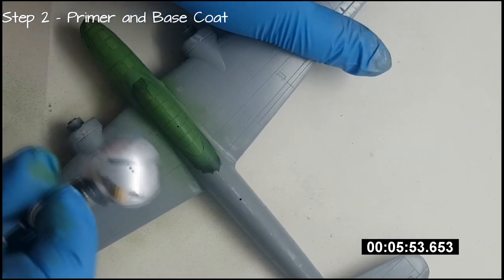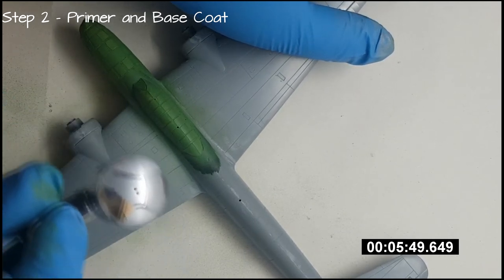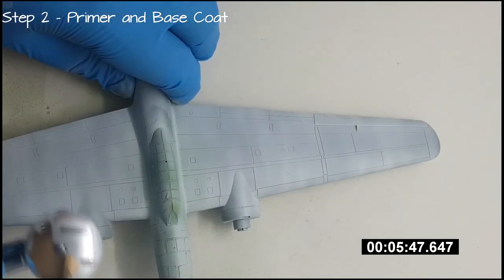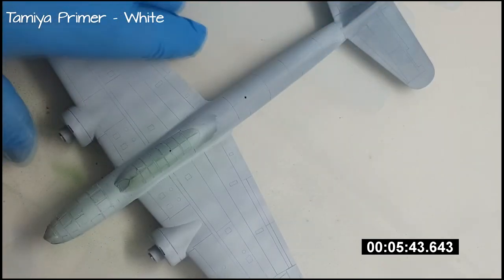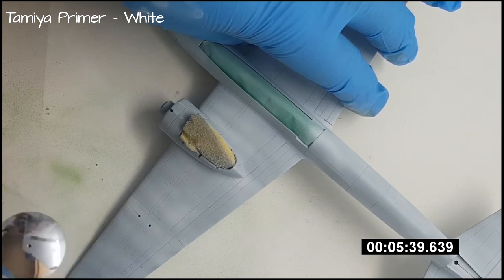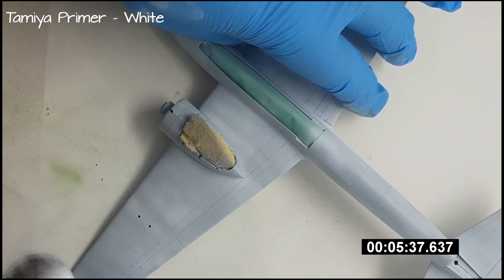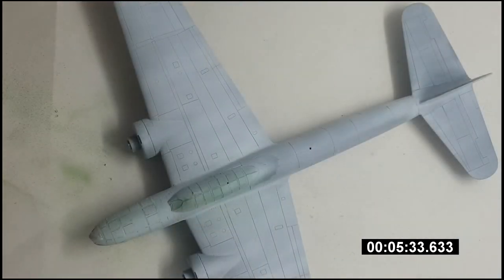So while we're waiting for the hairspray to depressurize, let's get on with painting the model. This bit's fairly typical of most airbrushed paint finishes. Start by priming the model, and then after you've got a nice even layer of primer with no imperfections and you've left it to dry, apply the base coat. This is the bare metal, rust or undercoat colour that's going to be visible in the chipped and damaged paint areas.